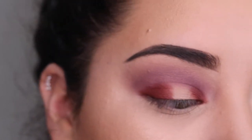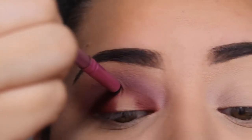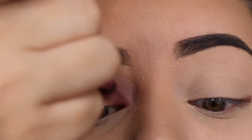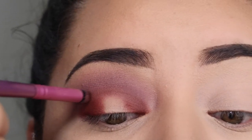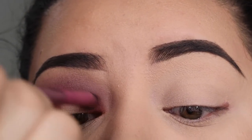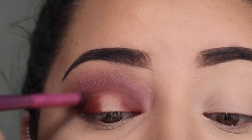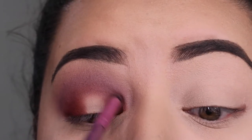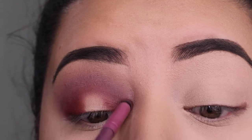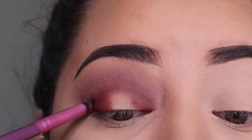Now that I have the inner and outer corners done, I'm going to build a bridge over them using a pencil brush. I sweep some shadow from the first section to the second and blend it into my crease to give that bridge effect. Some of the shadow already disappeared here, which is why I go back in with the first brush and deepen it up again.